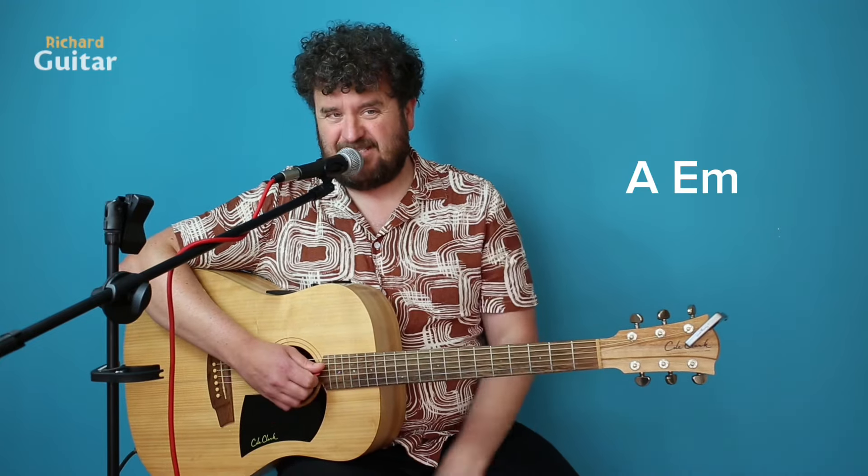When it gets to the chorus, it's quite simple: A, and then to E minor.